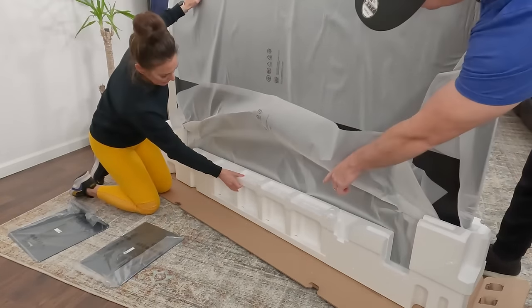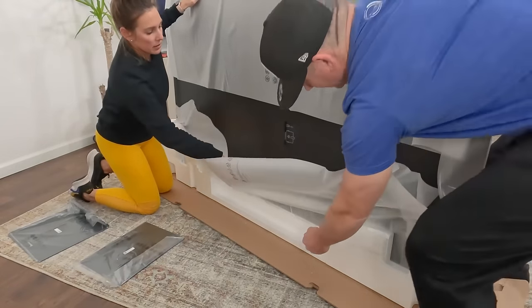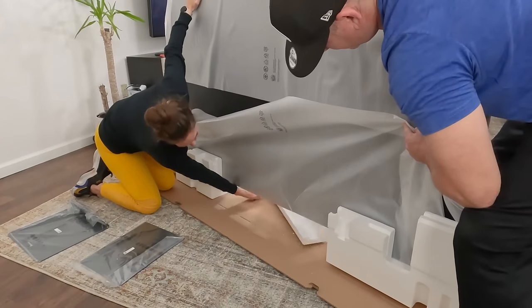Do we have to take off the end or do we just take the middle piece off? We already took the end. So we've got that, and then I think I just kick that out normally. Go ahead, push it through. There you go.